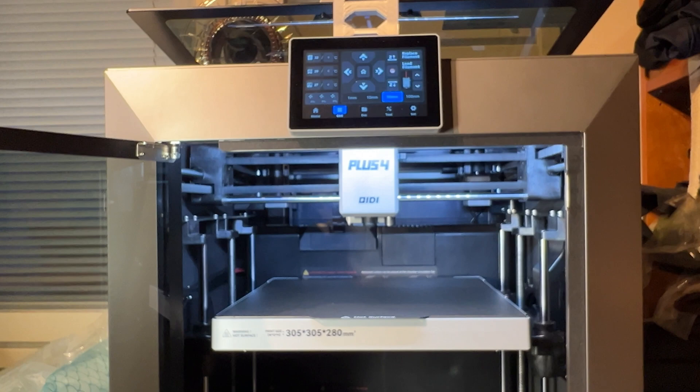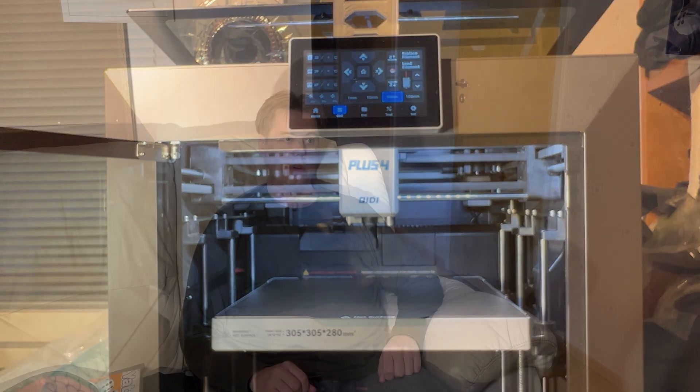Hi guys, a quick video about the QIDI Plus 4. I'll be doing a more comprehensive review later on, but this is just something I want to put out there and warn you guys about. I've had barely anything but problems with mine since I bought it and received it a month ago, and I've had conversations back and forth with the customer support who wasn't very helpful.